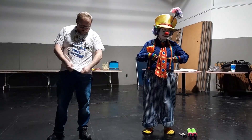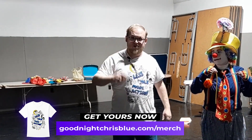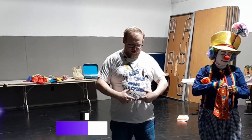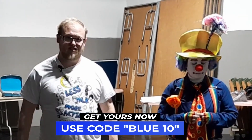On this shirt, we have my dog depicted at the bottom here. Speaking of this shirt — shameless plug — this is our latest merch. You can go to goodnightchrisblue.com/merch to pick this shirt up yourself. Every image around here is a reference to a video, and this one right here is a reference to this video. Use code BLUE10 to get 10% off your purchase. Back to learning how to twist a balloon.